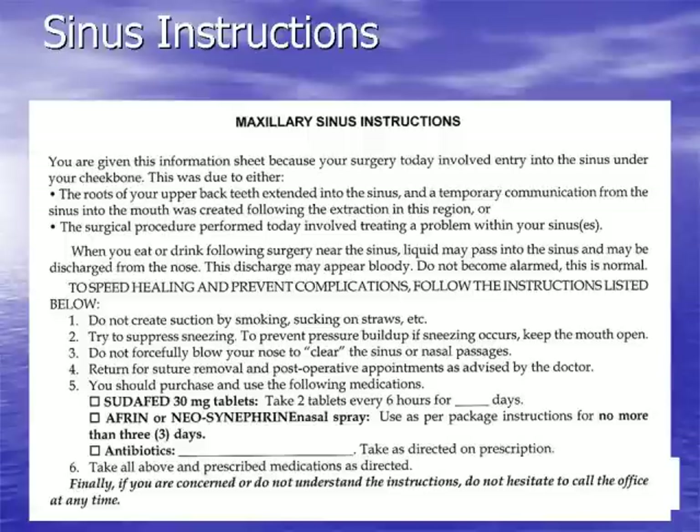Patients are reminded of the importance of returning for all postoperative visits. If they have sinus pain or pressure and their medical history doesn't contraindicate it, we recommend Sudafed, Afrin, or Neosynephrin spray to decongest the sinus and nasal passages, and they should take any prescribed antibiotics exactly as directed.